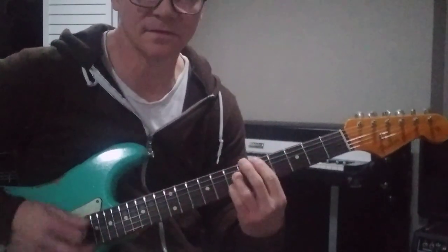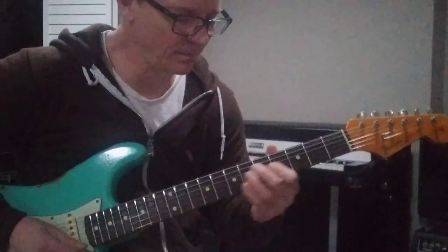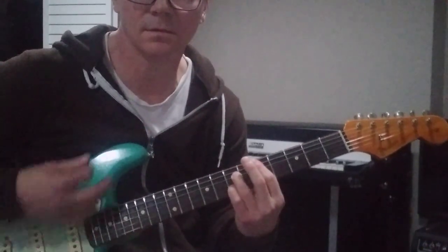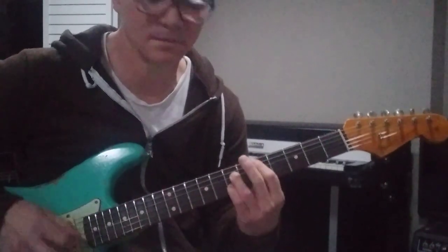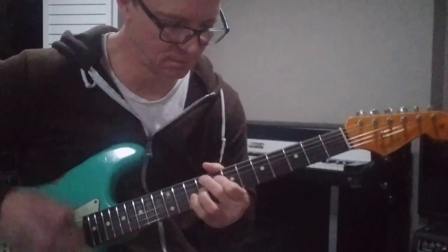Played in rhythm, I kind of choke it off. I kind of hit the bass, hit the chord — very slightly hit the chord, but I choke it real quick. It gives it a cool sound.